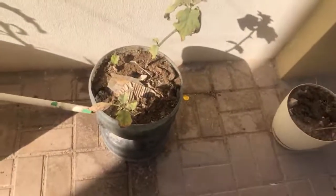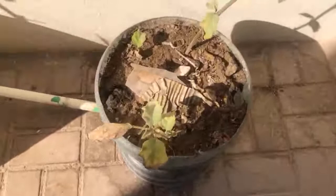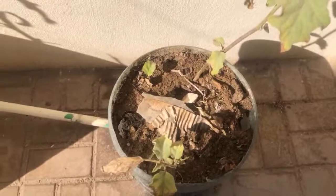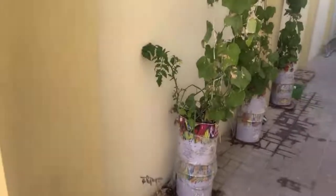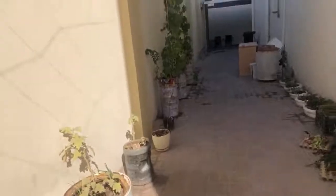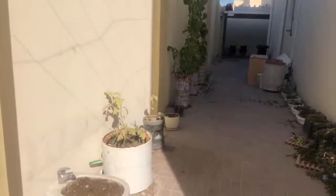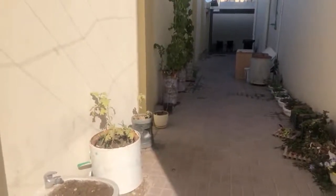On top is soil mixed with sand, and below is mostly carton boxes, which are not yet composted. This is a sunny spot — as you can see the sunlight is coming from here and goes from there like that. So hopefully with the sun here it will give more fruits.